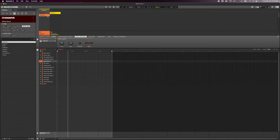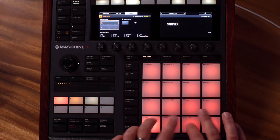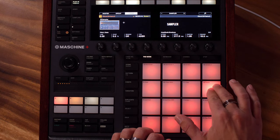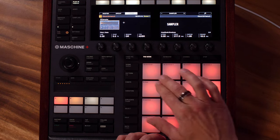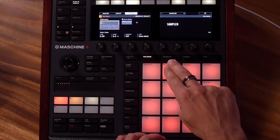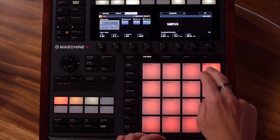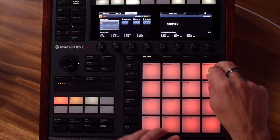Here is the Varus kit. A couple of chords there, and a nice little bass patch — this looks like a sampler.